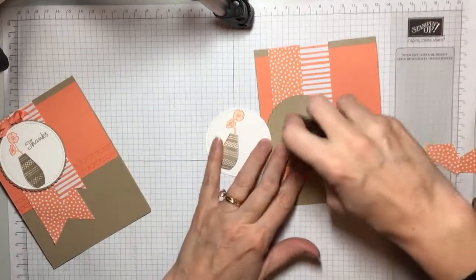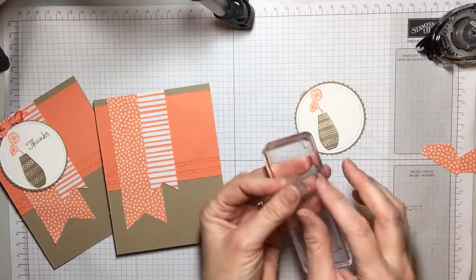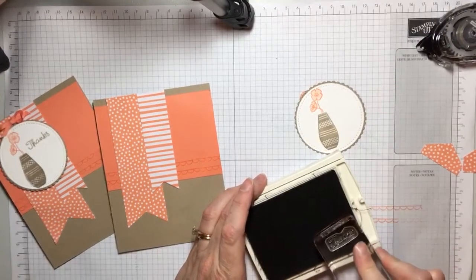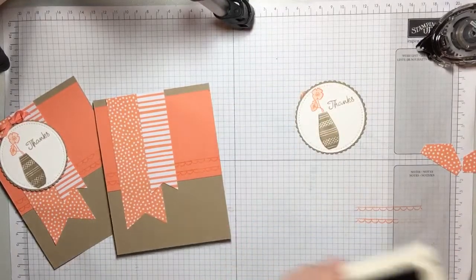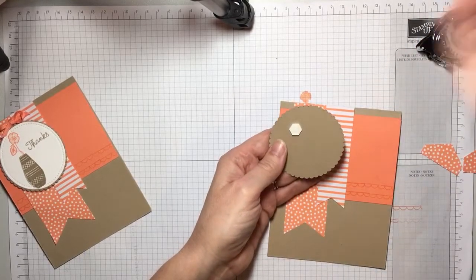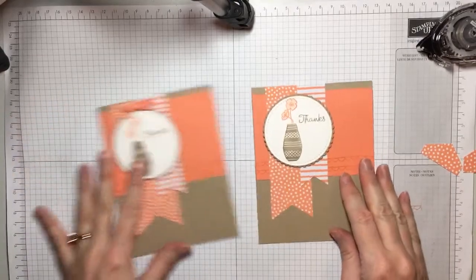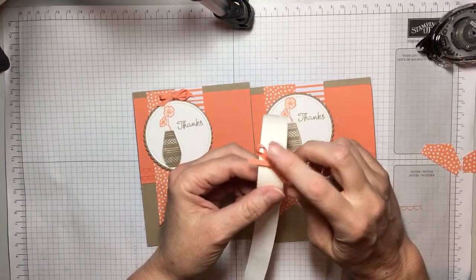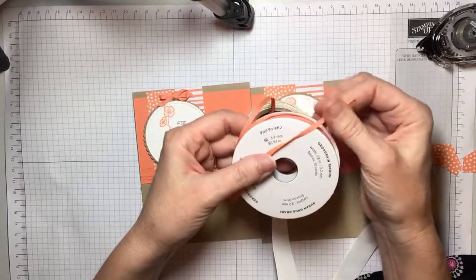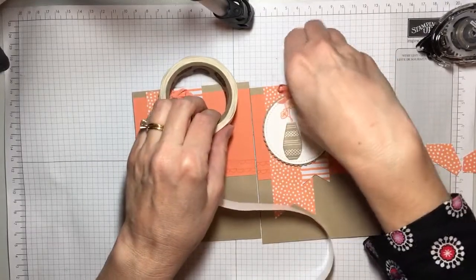Next we're going to build a little layer with our stitched shape. You're going to take this cute little sentiment — and I don't know if I've ever seen anything this cute — you're going to ink this up. It just says 'thanks,' sweet and simple. Then we're going to pop that up with dimensionals. And every card needs a cute little bow, so I've tied a ribbon with the one-eighth inch grosgrain ribbon. It ties really nice and neat and it comes in all of the new in-colors that I showed you in that paper. I've just tied a little bow and we're going to stick it right there with a glue dot. So cute and simple.